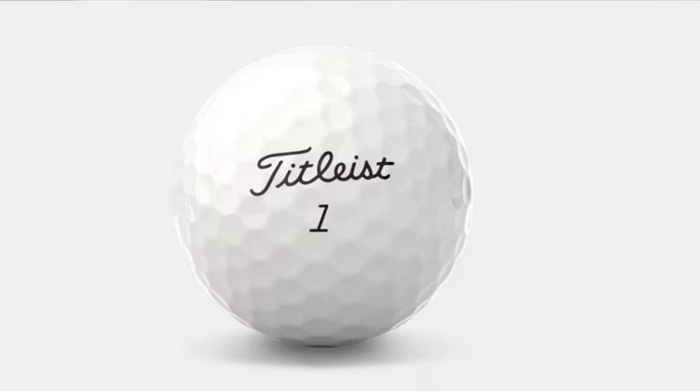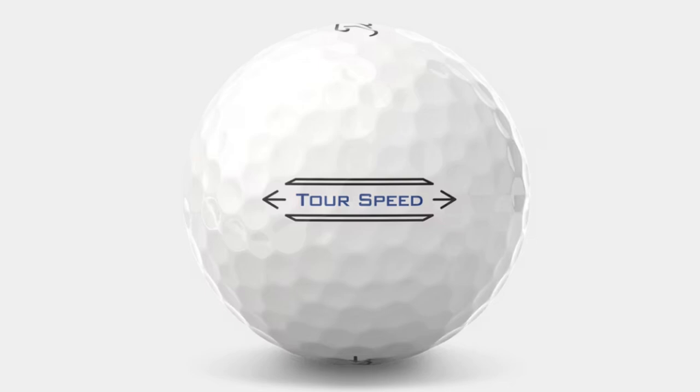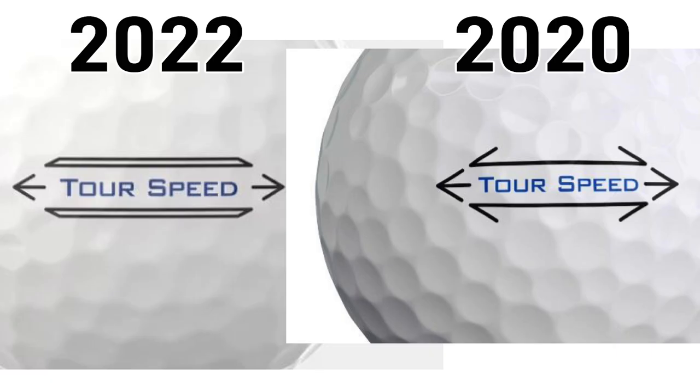Titleist's logo is always cool — it's iconic, and I wouldn't expect them to change anything there. On the side, the Tour Speed branding — I like what they did compared to the 2020 model. They made it look a little more modern with sharper edges on the alignment tool. I like it. It looks really good. The arrows are pretty cool and it's easy to line your ball up. Overall, that's a good design.